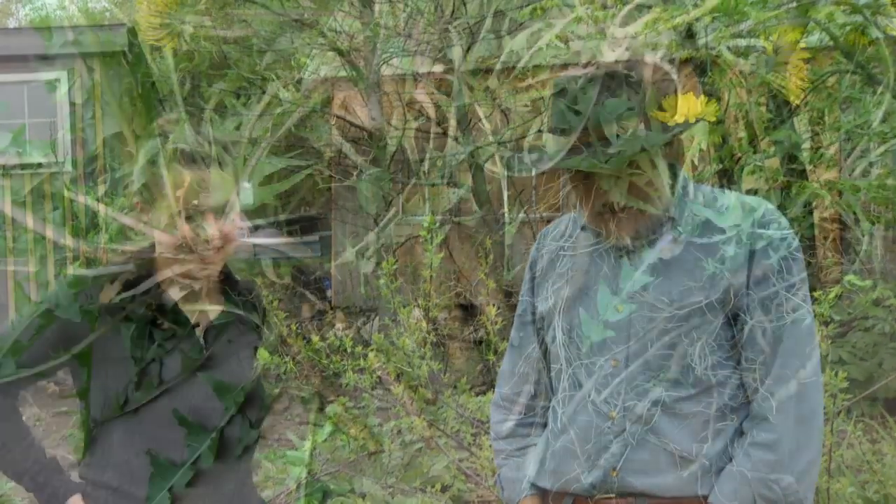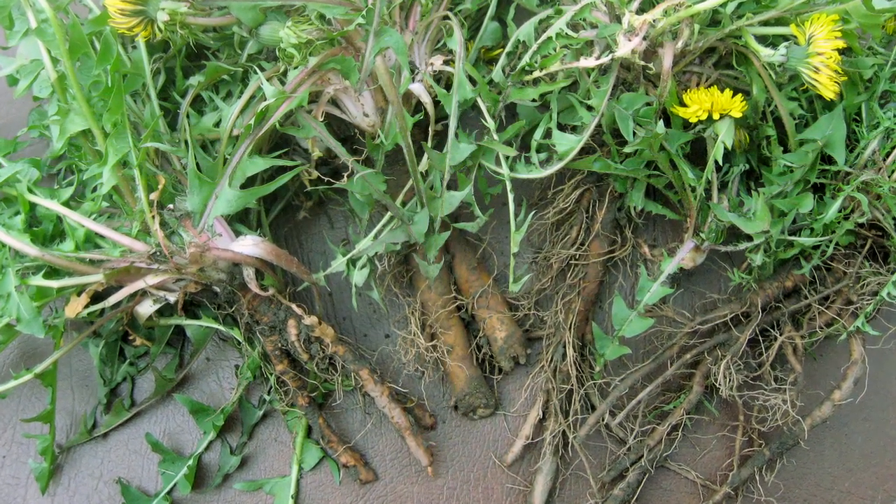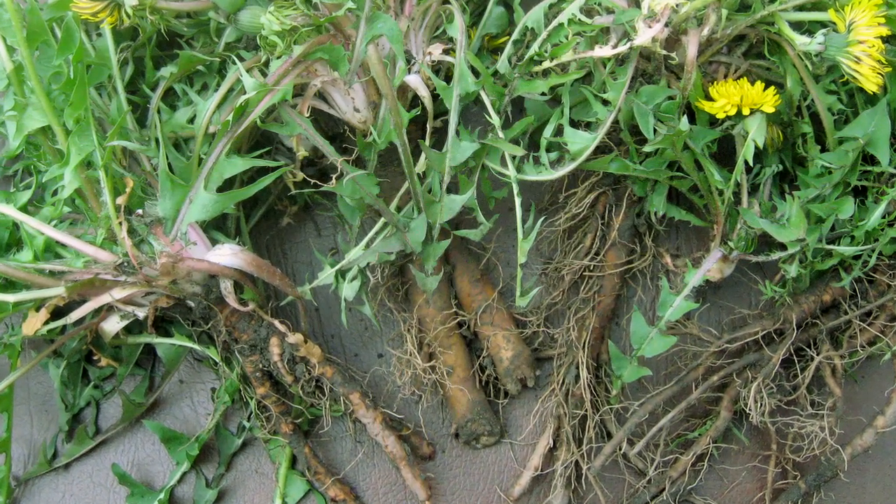They will eat the dandelion root. These two plants are good to keep in mind for that lean time of the year when there's not much green feed available.